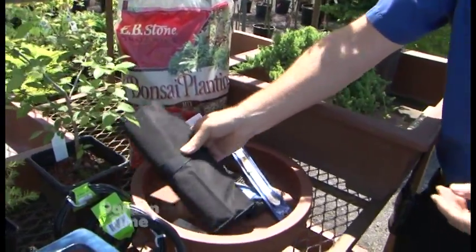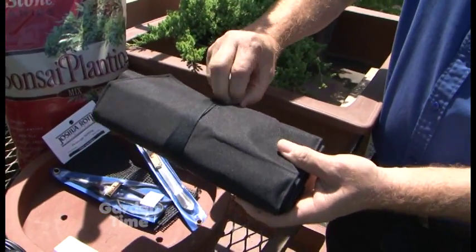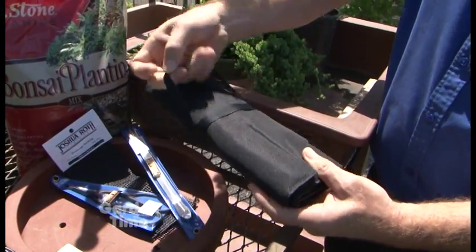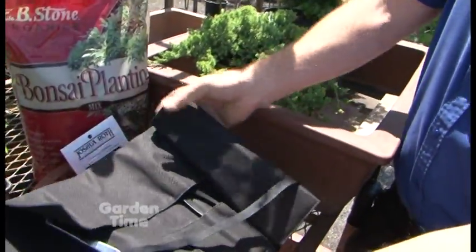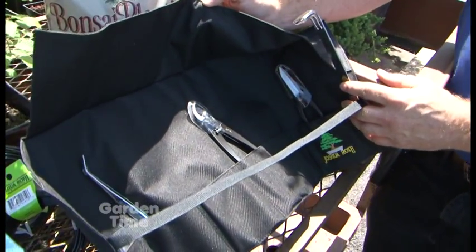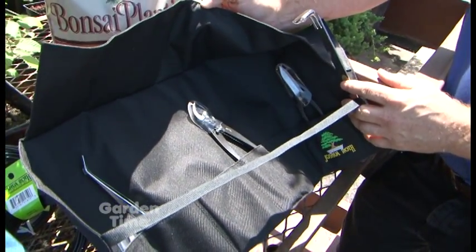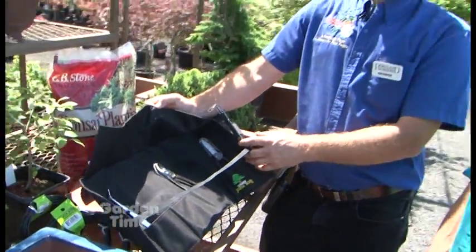I do recommend getting a case for your tools. If you're like me — the mad hatter when it comes to bonsai in the middle of winter — I'll use the tools, make a big heap of yard debris, clean up and throw everything away, then realize two months later that I threw away one of my beautiful tools. They end up in the compost pile. By having a case like this, you can inventory your tools and make sure you grabbed everything.